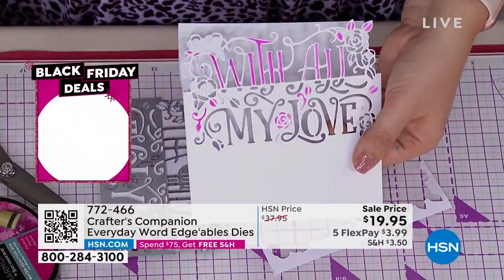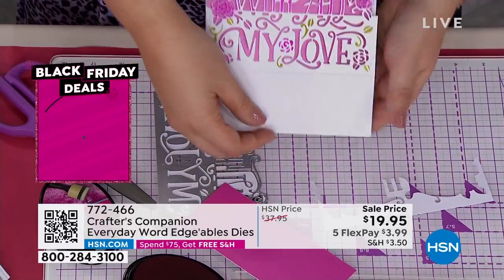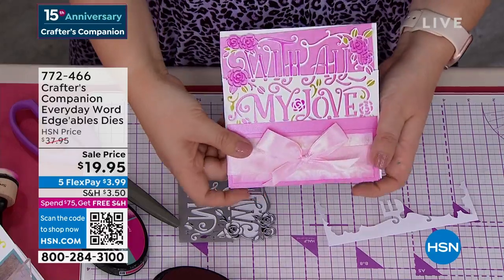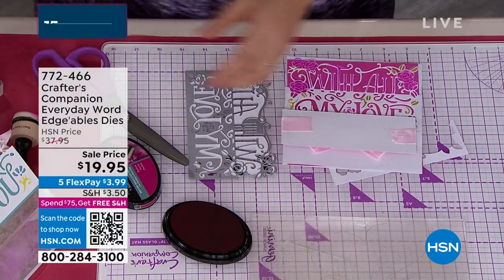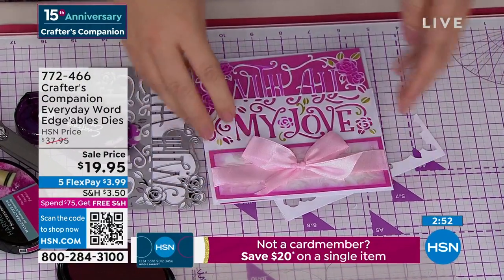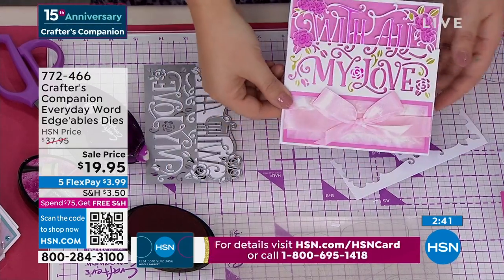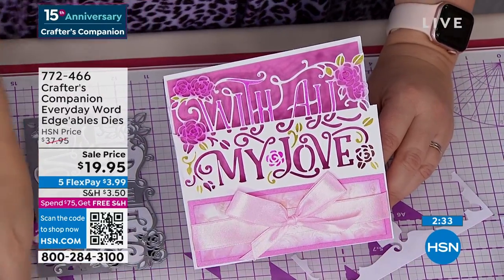If you're a brand new card maker wanting some dies to get started — most cards you make will either be a birthday card, for somebody special ('Just For You'), or sending them love ('With All My Love'). Between those three sentiments, other than Christmas, you've pretty much covered every single occasion throughout the whole year. You're going to use 'With All My Love,' 'Just For You,' and that gorgeous 'Happy Birthday.' Each one is a die this size, normally $14.95 each — so normally $45 for all three.